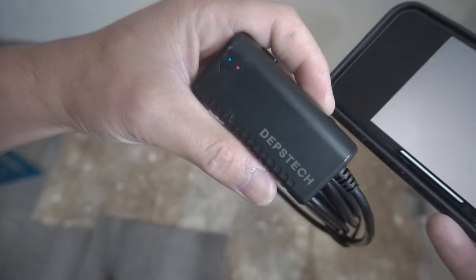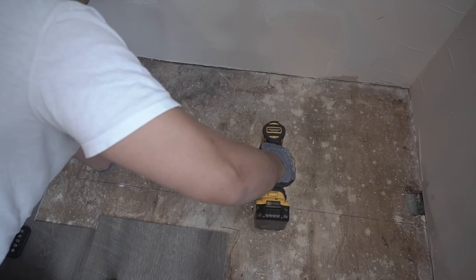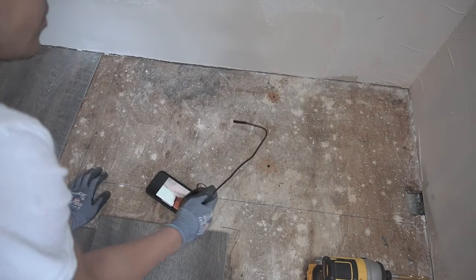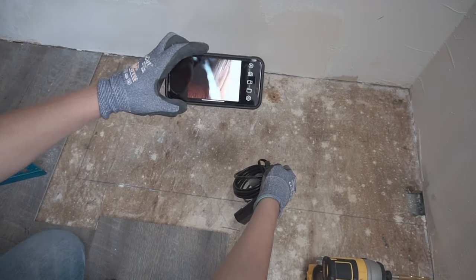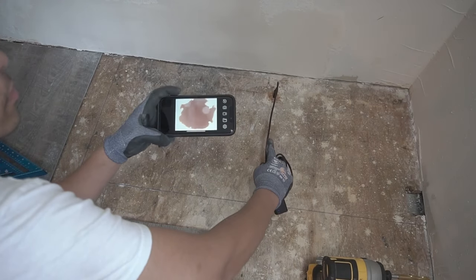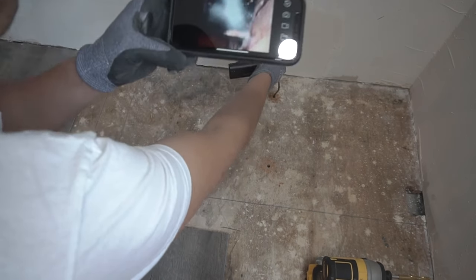One amazing tool I always like to use is this endoscope — it has a built-in camera and a light, and you can connect it to your smartphone so you don't cut blindly behind the wall or floor. I'll leave the link in the description below. What I'm going to do is drill a hole on both sections where the floor joists are so we can check what's underneath before making cuts. This prevents you from cutting into pipes or electrical running underneath there, which would create a very expensive repair and prolong your project.